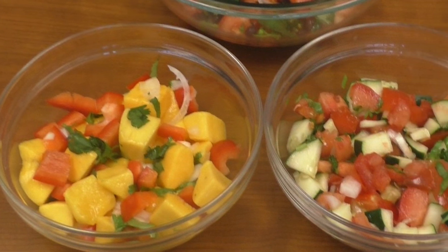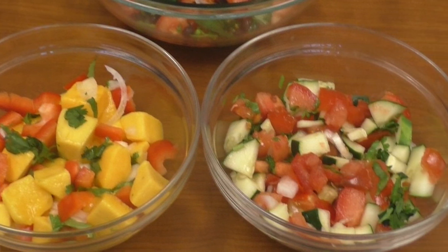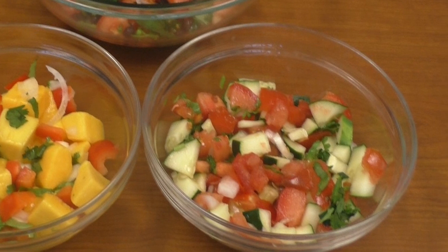Here's the completed salsa, tasty and fresh. There are many more ways to make a salsa and I made a couple to show y'all. Here's one you can make with mango as the base and bell peppers for texture. Here's a salsa with a combination base of tomatoes and cucumbers.